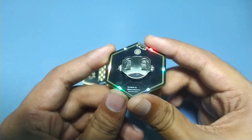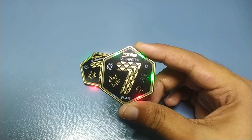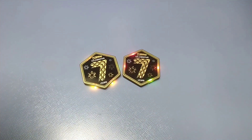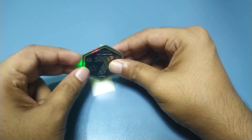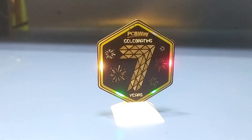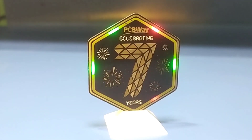I also made one with LEDs flipped upside down, so light can shine through the PCB. I also made one with LEDs on the same side, so the light can be integrated differently.